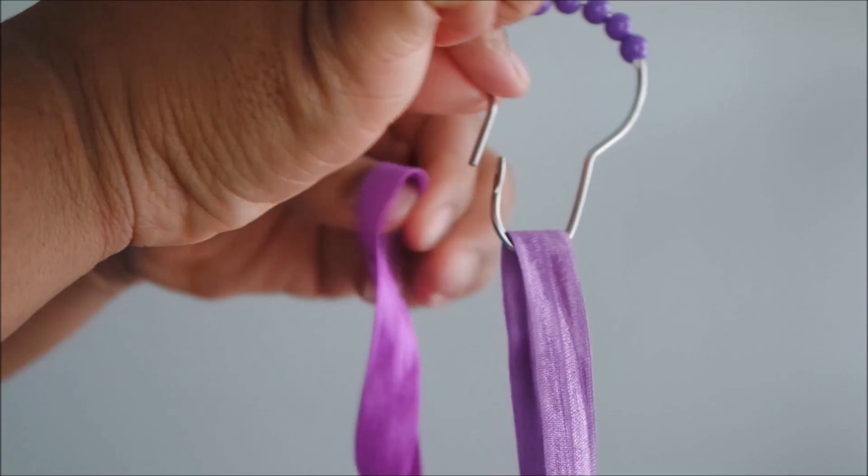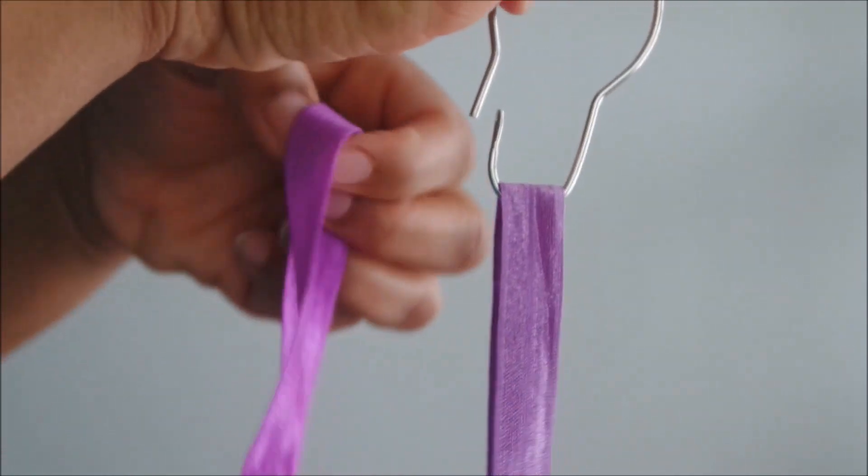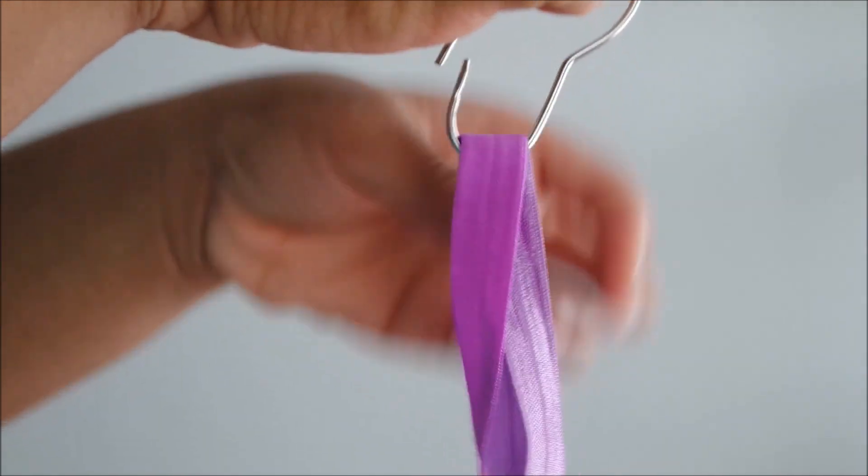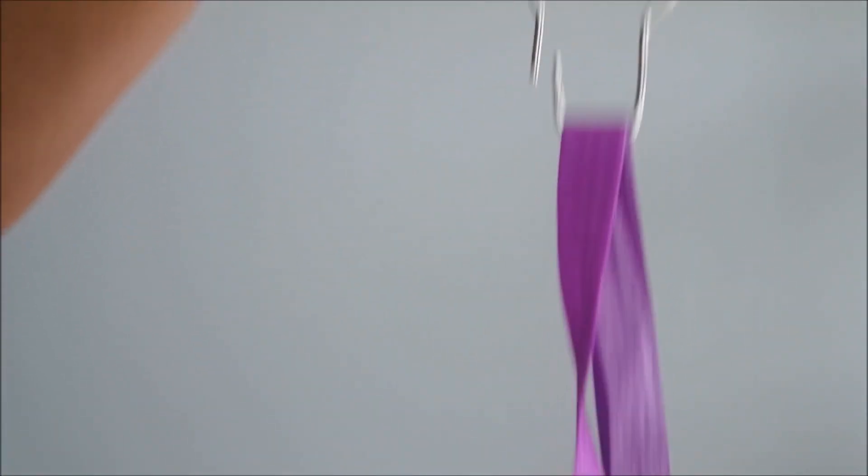After you have slid all of your colored headbands into the hook, do not close it just yet — just go ahead and set it to the side, and then continue this process for all of your headbands.